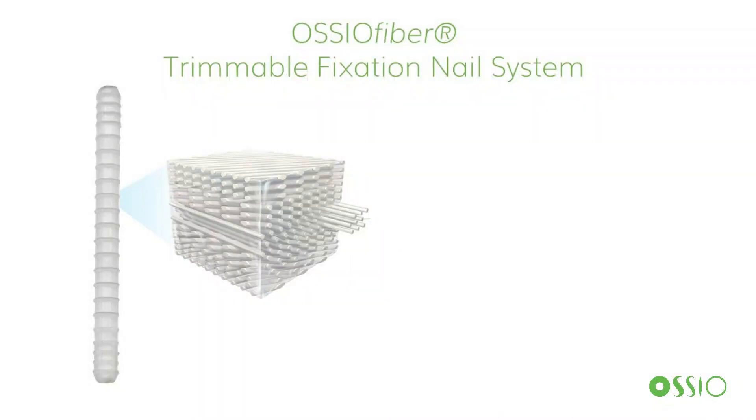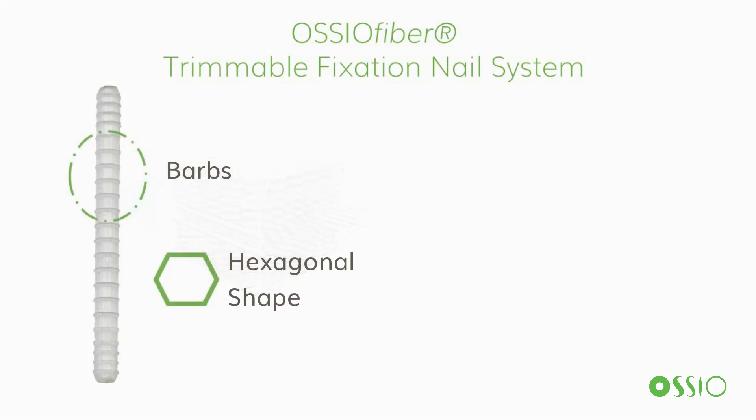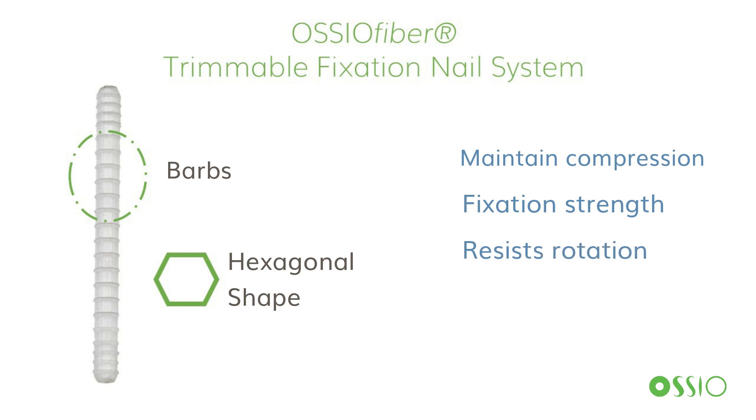The Osseofiber Trimmable Fixation Nails are a first-of-its-kind implant material, stronger than cortical bone, and allows for early bone attachment, bone ingrowth, and complete replacement. The hexagonal and barb trimmable nails can maintain compression, provide stable fixation strength, and prevent rotation.